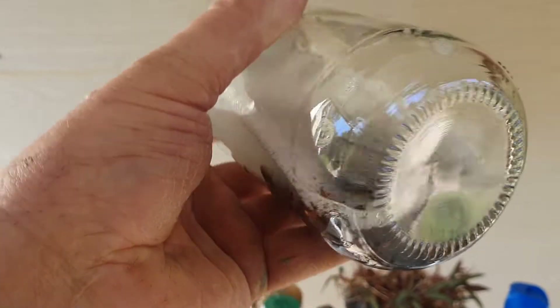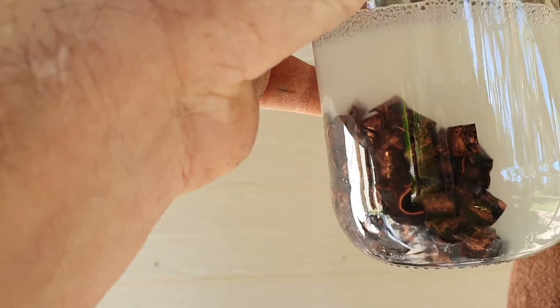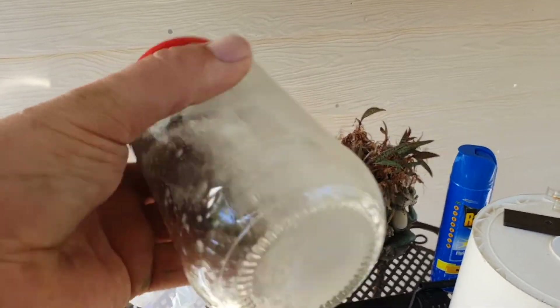That does appear to be getting the tarnish off there — they're coming clean. So we'll keep shaking and come back shortly to see how they look.